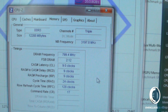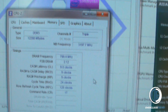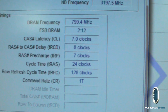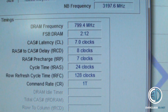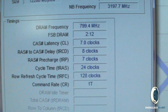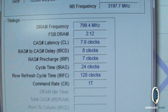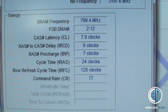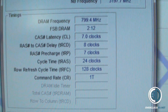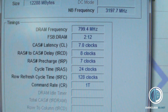But now what I'm going to do is tighten the timings up and see what we can get. Keeping the memory at 1600MHz and also at the stock voltage of 1.5 volts, we've managed to get the timings down to 7-8-7-24 from 9-9-9-24. So quite an impressive drop there without any voltage increase.